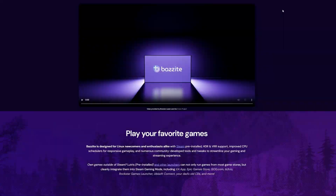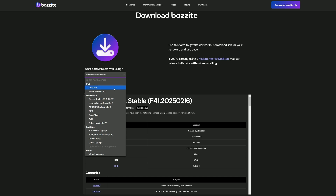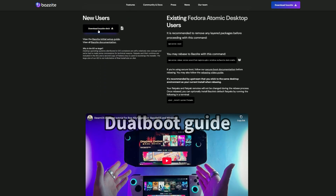And that is where BaziteOS comes in. It's a fork of Linux, designed to be as user-friendly as SteamOS but with support for a wide range of systems, including the ROG Ally. To install, we go to the BaziteOS website and download the image for the ROG Ally.